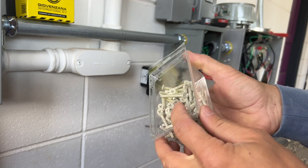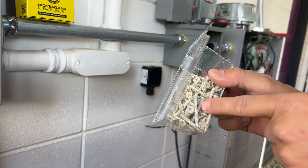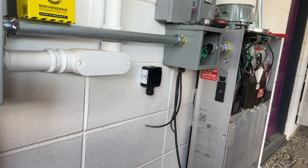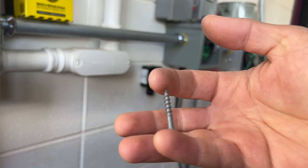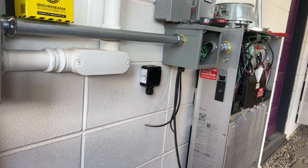Quick tip: I used to use these anchors to secure anything to concrete, but those are pretty expensive — about 50 cents per screw. Recently I found that we can use just outdoor-rated screws instead. It's much cheaper, and if we need to secure something light like this button, it's going to be much cheaper.